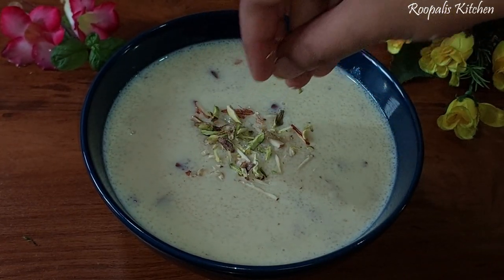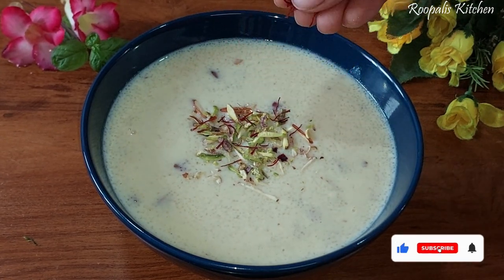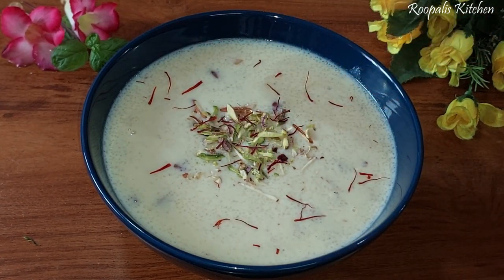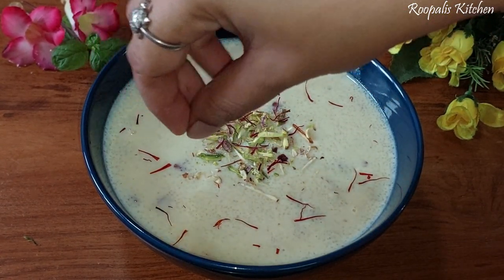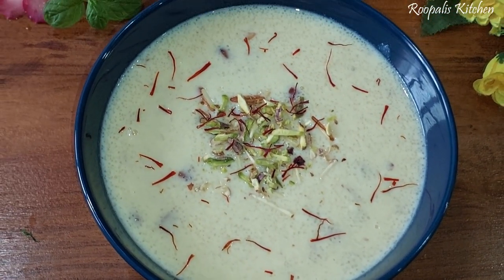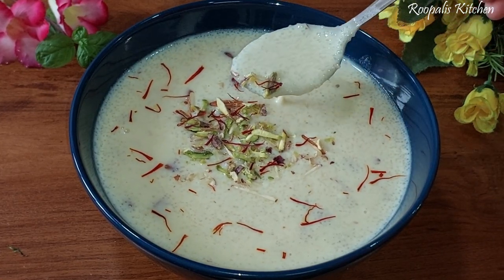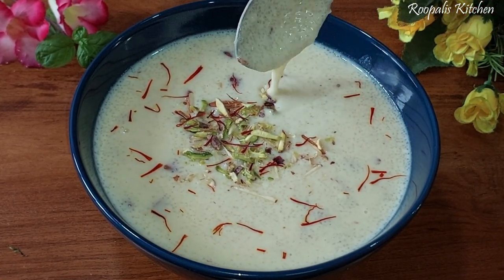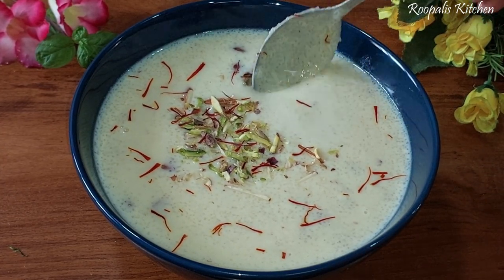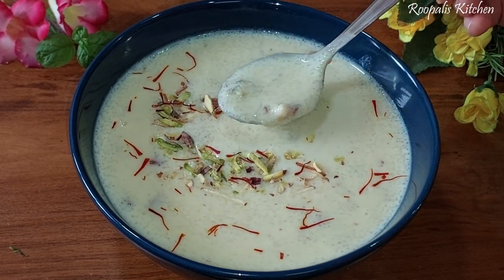If you want, you can skip the decoration. I had to take a photo here. I have served my delicious dish. I will serve it a little warm, but if you keep it in the fridge it will set nicely and look great. You should try this recipe! If you like this video, please subscribe to my channel. I will see you in the next video - bye bye!